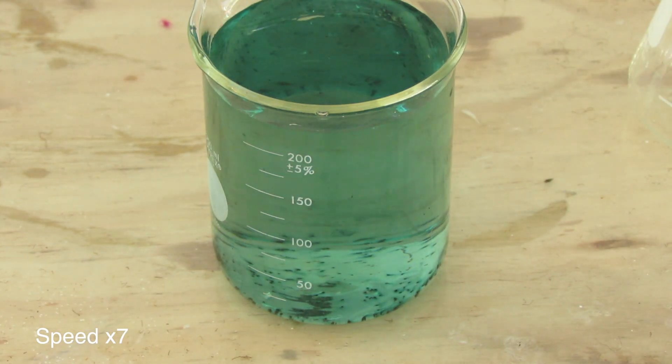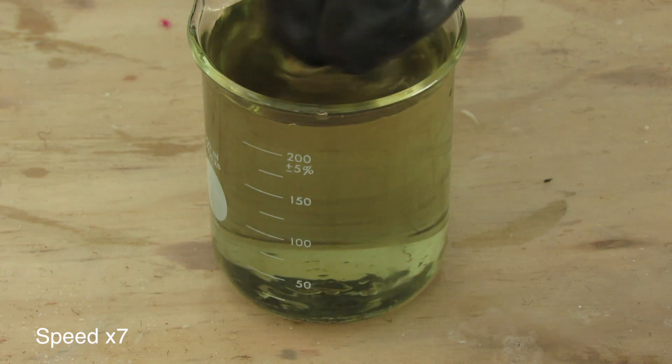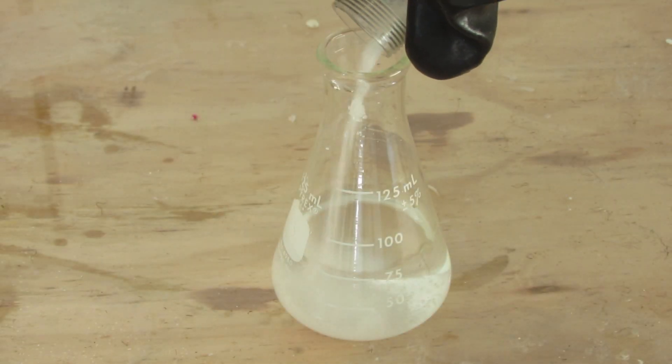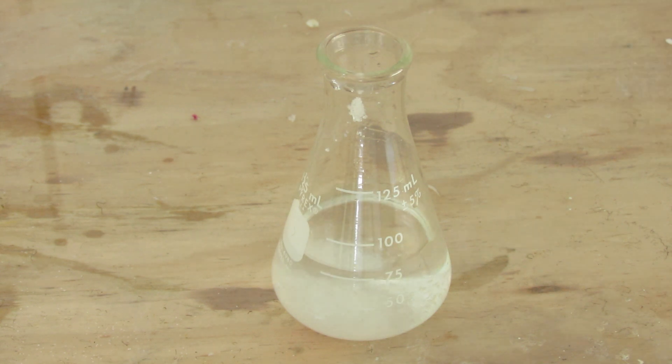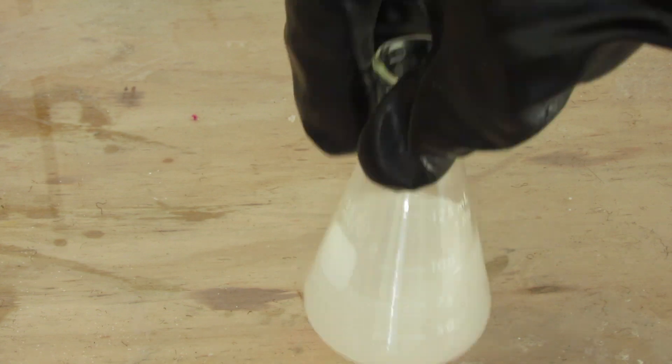Hello, welcome to Goofer King Science, and today we will be conducting the Chemical Chameleon Experiment. Start by dissolving 2 grams of sodium hydroxide and 1 gram of sucrose, also known as sugar, into 75 milliliters of water.